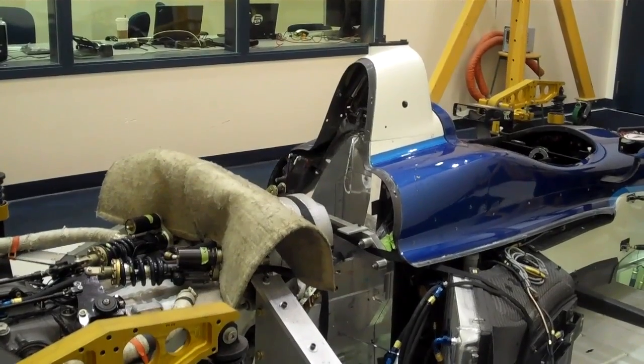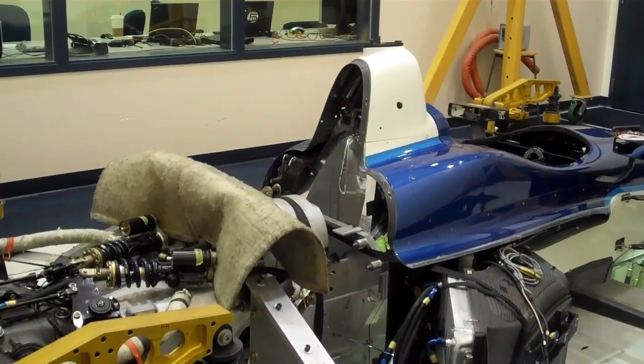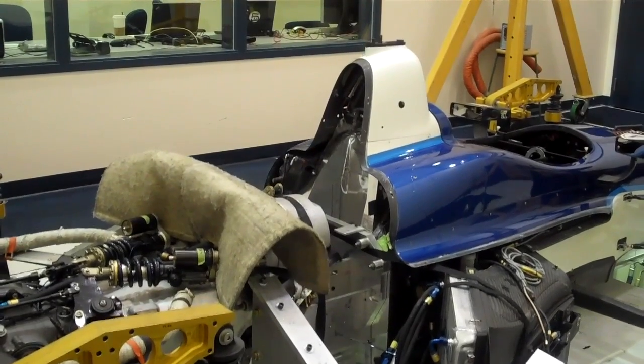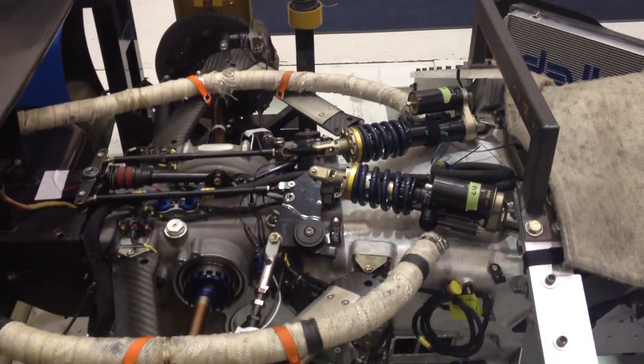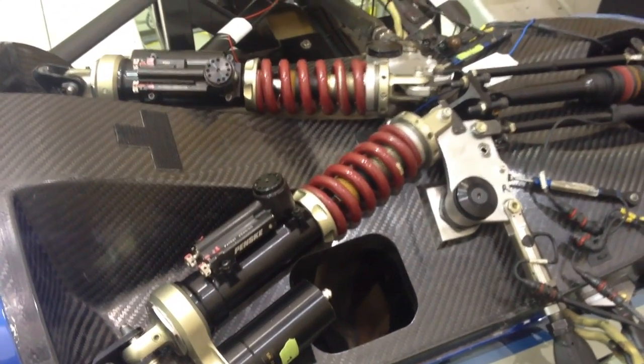Seven-post testing involves installing the race car on a test rig that moves each wheel independently. The rig can also load the car to simulate the downforce that it experiences while on track. This testing allows us to do an accurate simulation of the specific racetrack while controlling conditions. We then can test many different dampers and packages quickly.